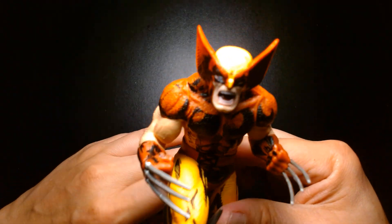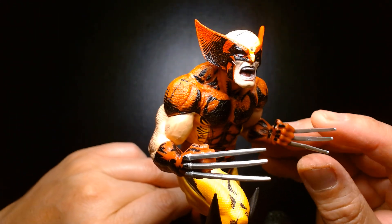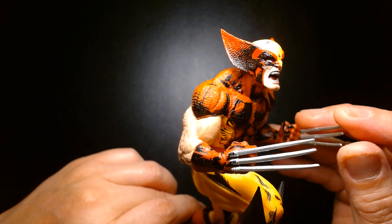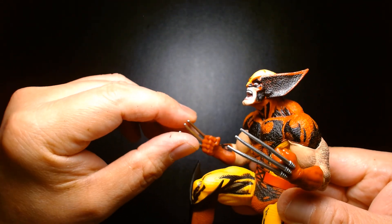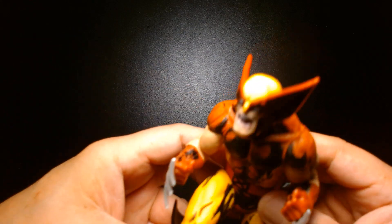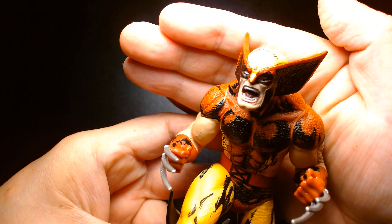We have Wolverine done by McFarlane Toys. The claws are okay — they're not as pointy as I'd like, but at least they're straight, which I'm grateful for.